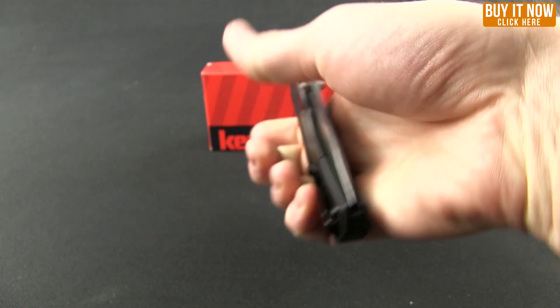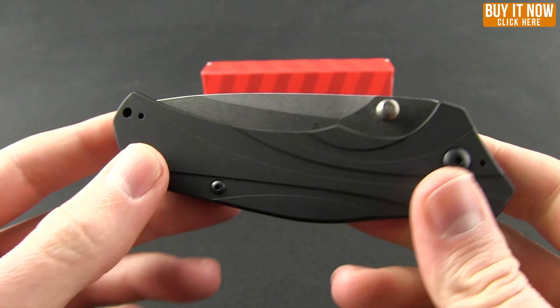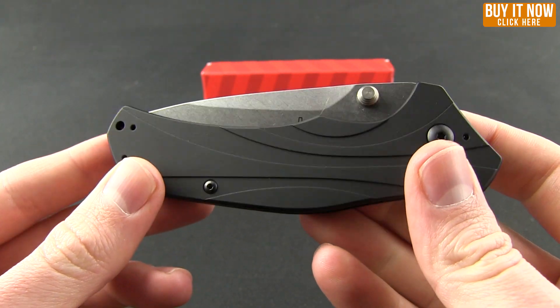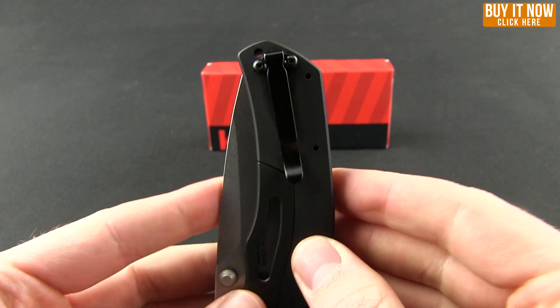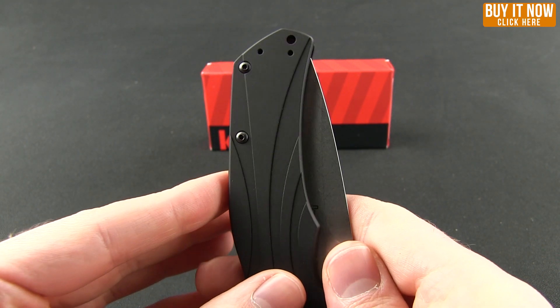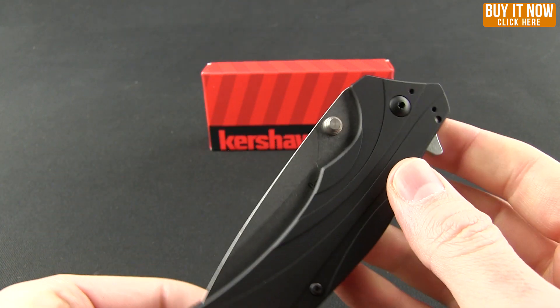This knife only weighs 3.80 ounces, so very nice and light feeling. Additionally, you have a nice deep pocket clip on it, and that is 4-way reversible — right hand, left hand, tip up, tip down carry.